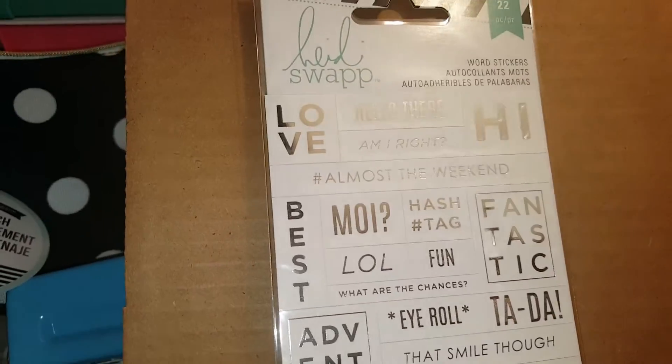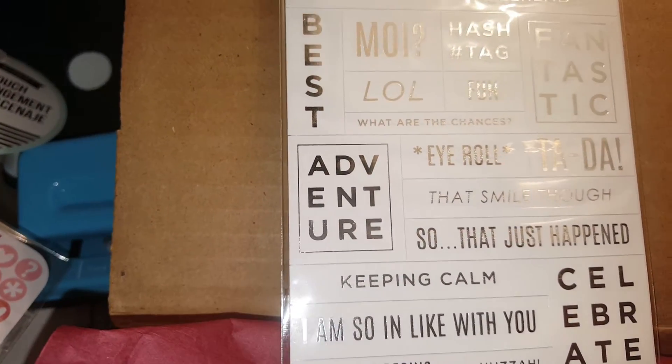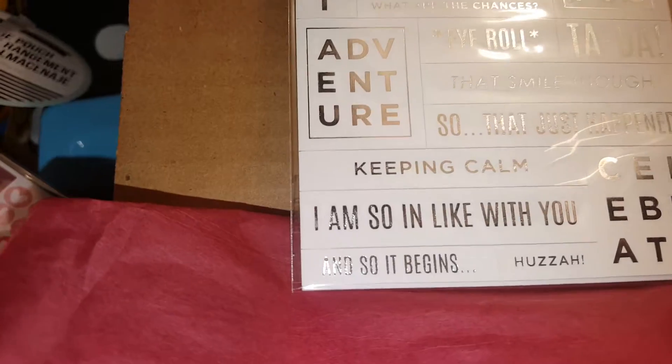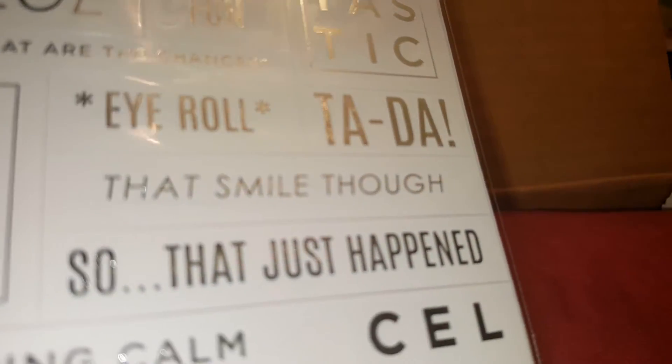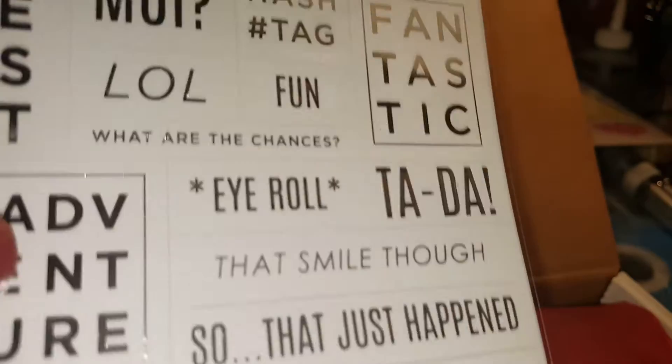Then we have the Heidi Swapp stickers. These are the 'Love,' 'Hello,' 'There,' 'Hashtag So That Just Happened' - these are silver, looks like silver foil items. Cute!